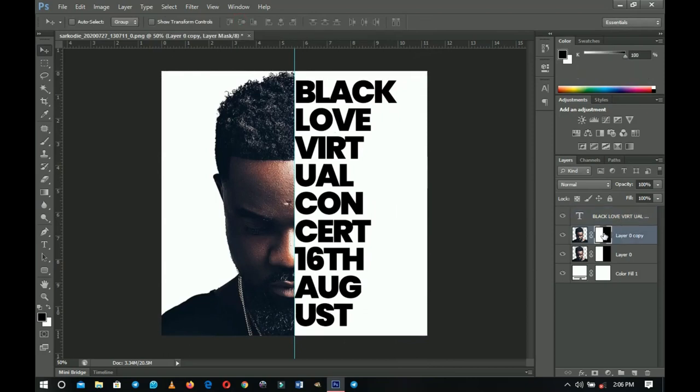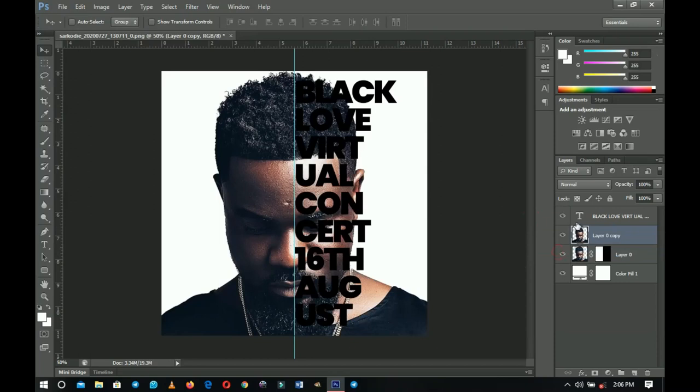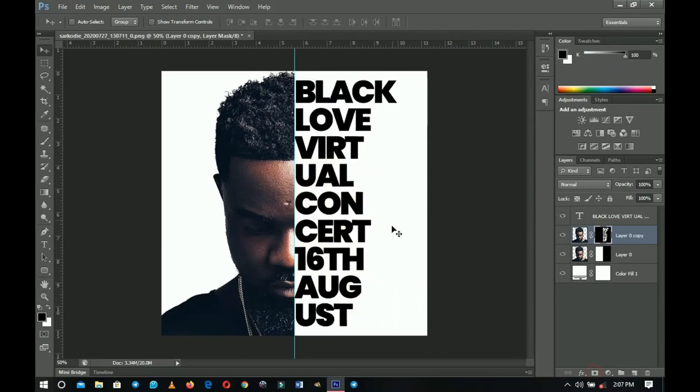The next thing we're going to do is get rid of the mask. Select your second (copied) layer, right-click on it, and delete the mask. Next, hold Ctrl and click on your text layer — make sure your cursor is on top of the text thumbnail — and it will create a selection based on the text.